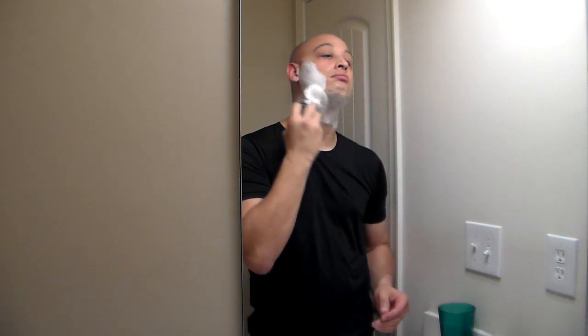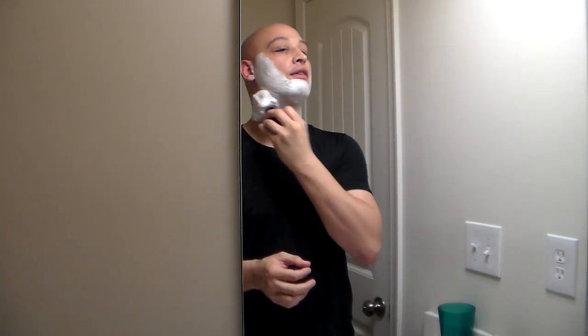This blade is very smooth though — no irritation so far. And that's what sometimes people want: a nice smooth blade, because a lot of people have sensitive skin. We'll give this thing the final verdict after we're done with our shave.